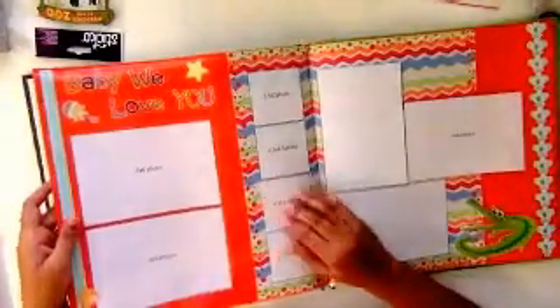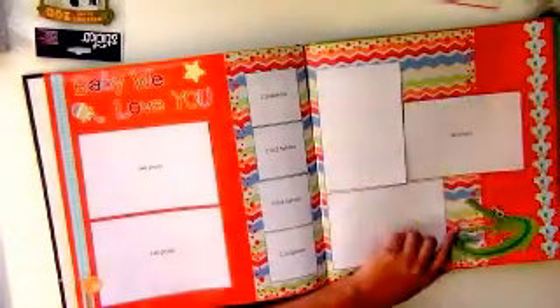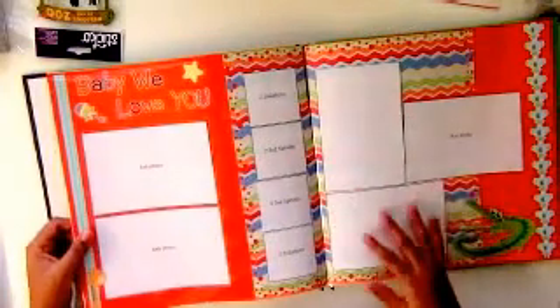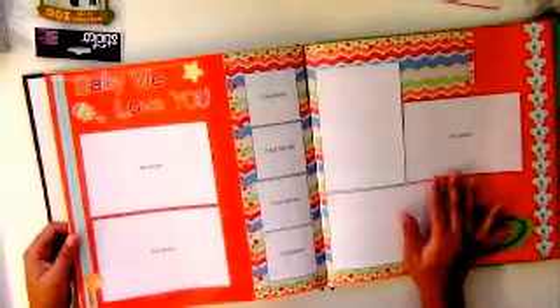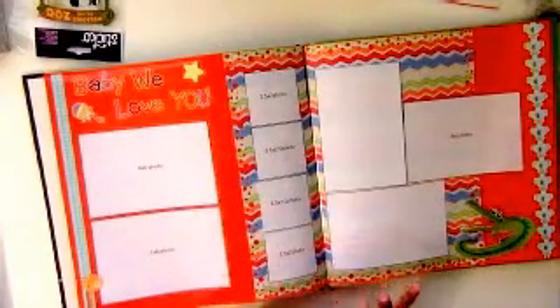Another layout is 'Baby We Love You.' I have some stickers here, and one crocodile from K&Company stickers. There is room for plenty of photos — 4x6 and 2.5 by 2 — for these kinds of layouts.